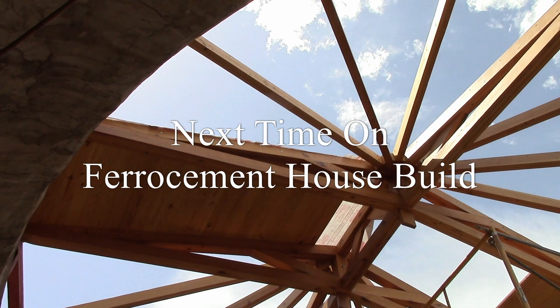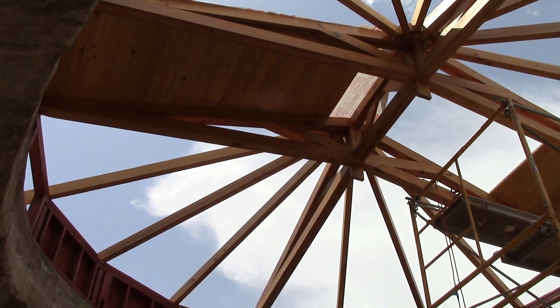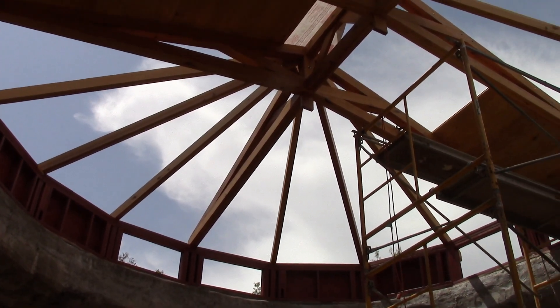Well, we've started putting the deck on our roof and we're going up the center of the scissor truss first.